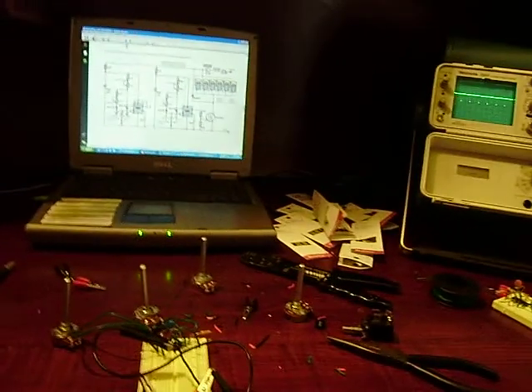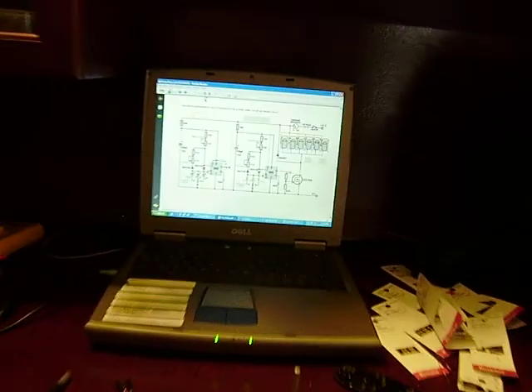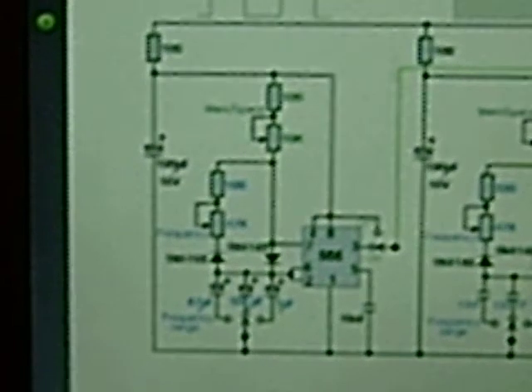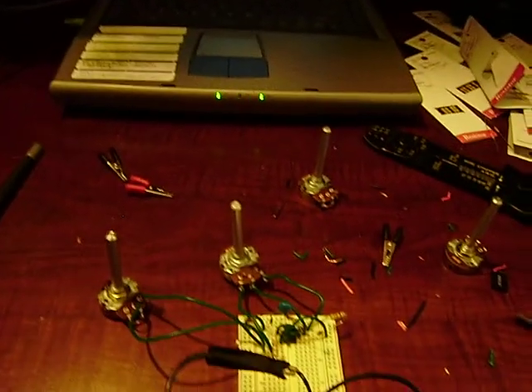This is my 555 timer circuit. It's the first half of the Lawton D14 circuit, as you can see here. Positive 12 volts coming in on the rail. A couple of capacitors, a couple of resistors, and two variable potentiometers as the variable resistors.